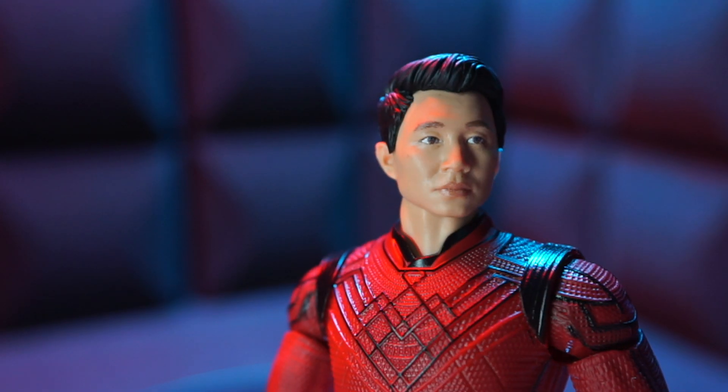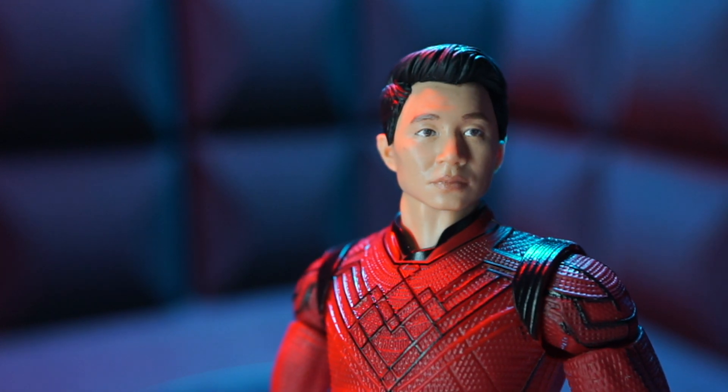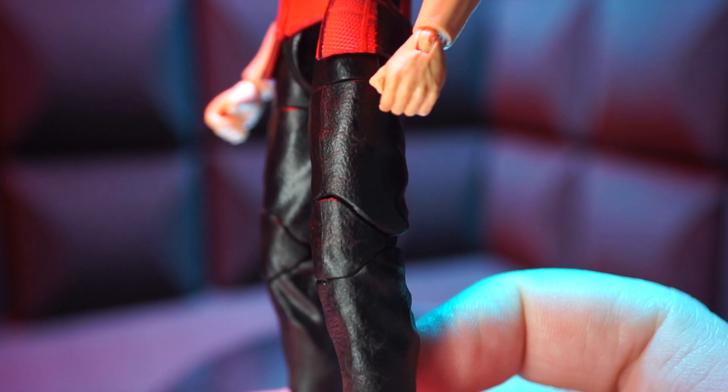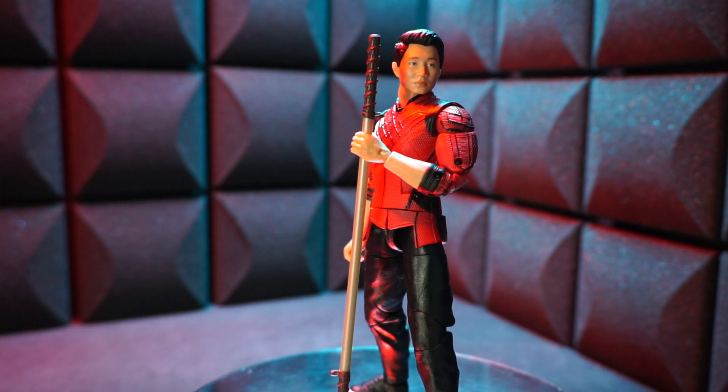I heard a bunch of people talking about how these new figures don't have leg pegs anymore. And yeah, they're gone from these new movie figures. It's real impressive stuff. Here's some poses, putting those extra hands and stick to good use.